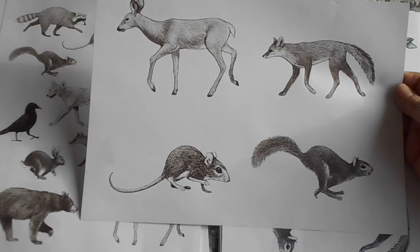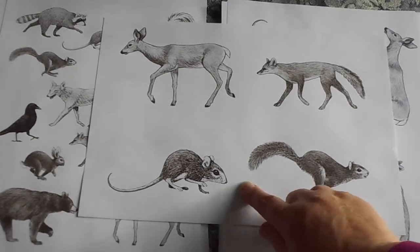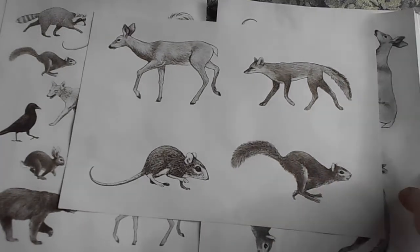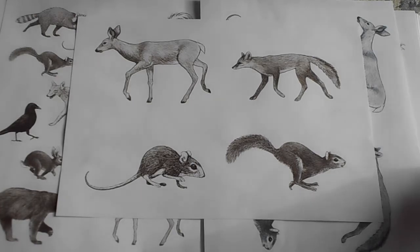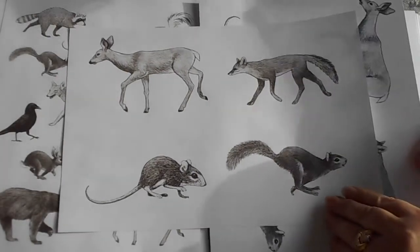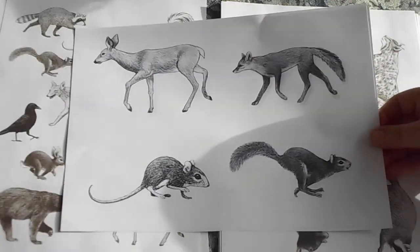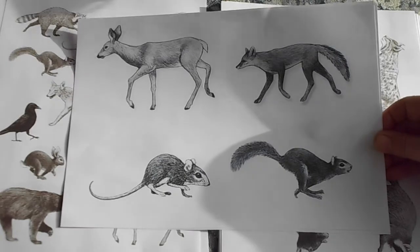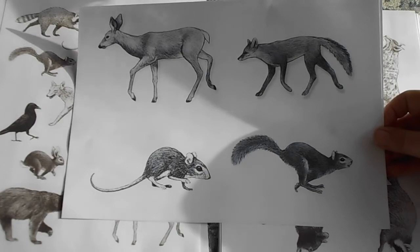We've got the fox and the deer and the squirrel and this cute little dormouse here. They come, as I said, in the two shades. So you can see, hopefully on the camera, the different tones. And that gives it a different look altogether depending on what you're working with.